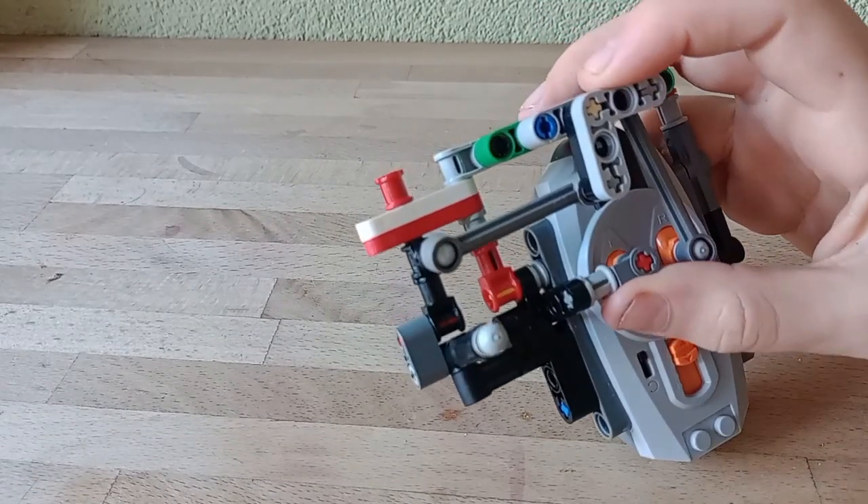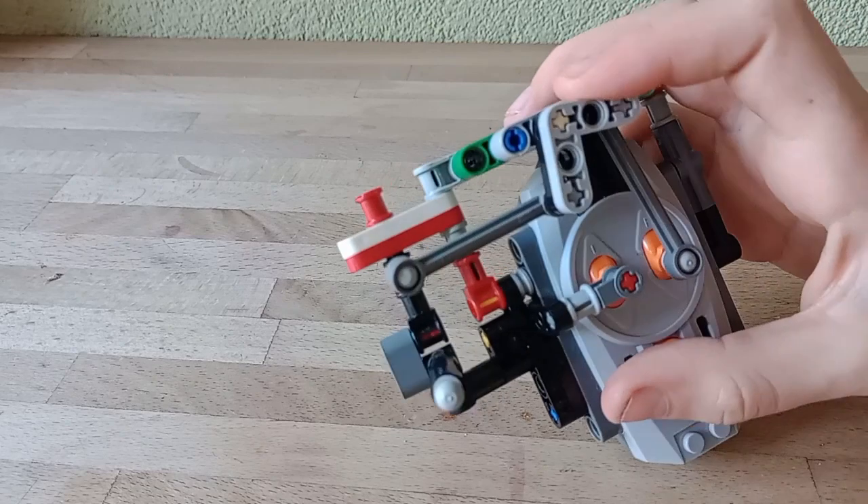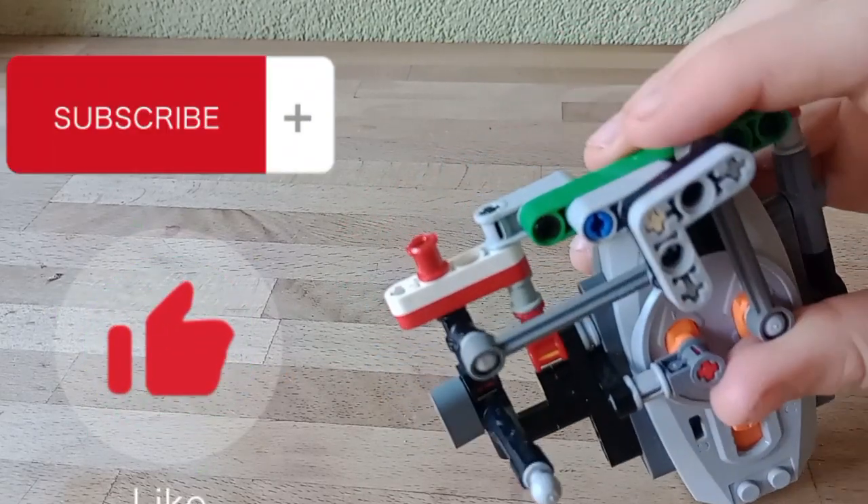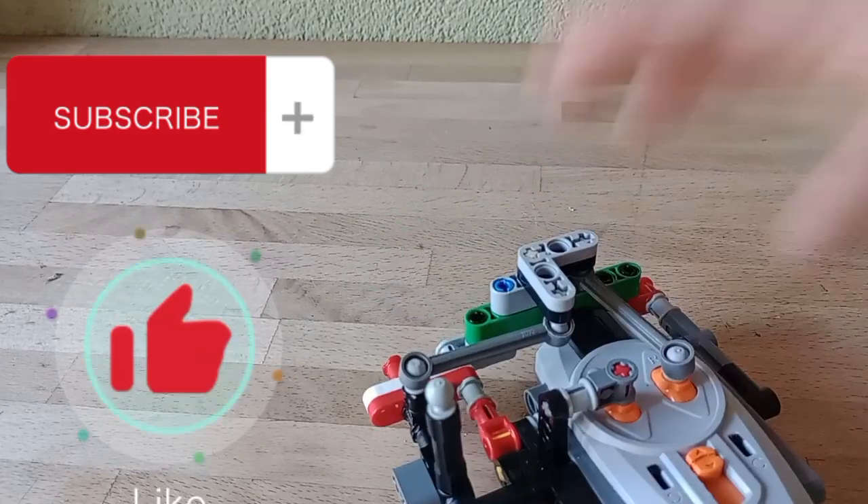That was it for today. Please consider subscribing because only 1.1% of you guys who watch my videos are actually subscribed. Send me ideas in the comments. Bye.